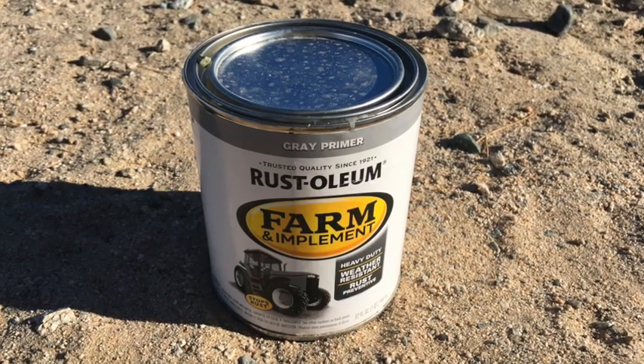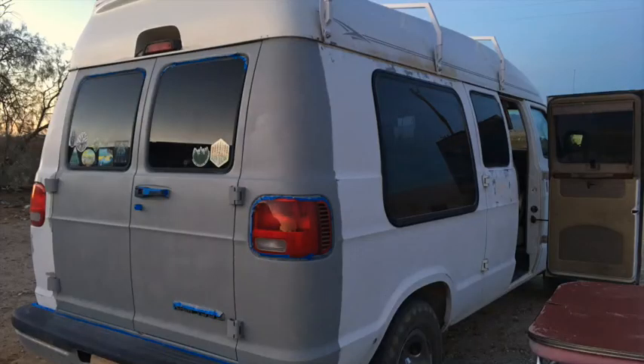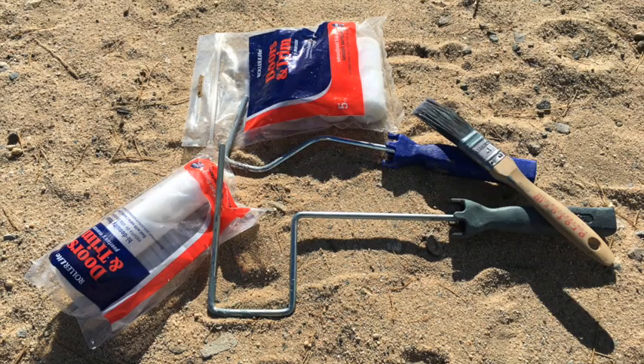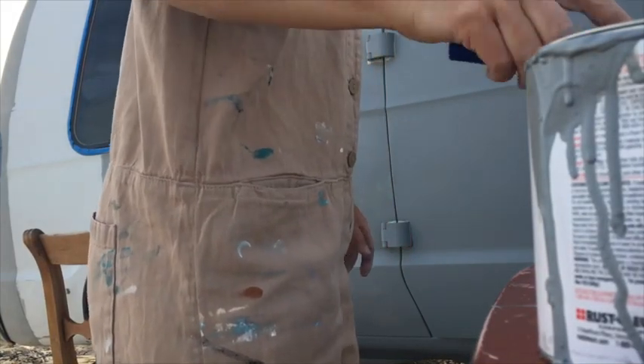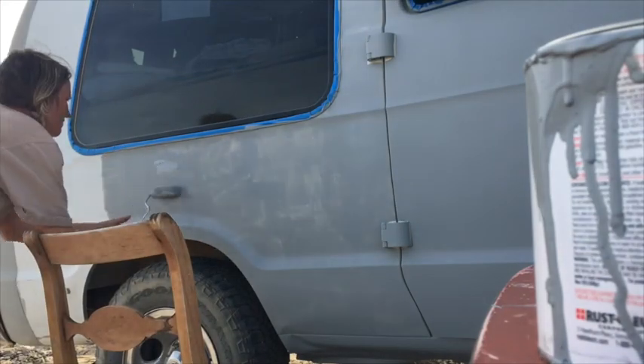Then it was on to painting the van, starting with the primer. After much research, I settled on Rust-Oleum Farm and Implement paint that I bought at a tractor supply company, which I figured if it's good enough for a John Deere tractor or a Caterpillar loader, it should be good enough for Snoopy. To apply the paint, I purchased a couple of different sizes of foam rollers, as I had read that they are the best for applying paint onto a very smooth surface. Also a nicer brush for detailing.